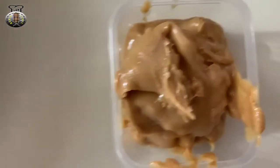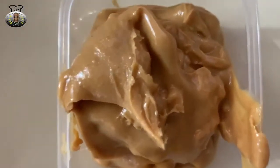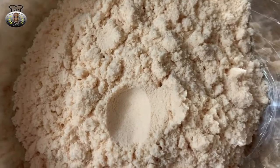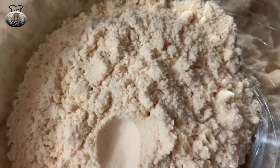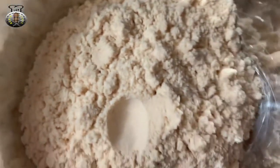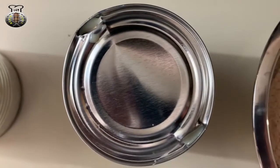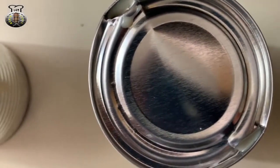To start off, the ingredients we're going to be needing for this recipe: I have three tablespoons of peanut butter — this is the crunchy, chunky peanut butter. I have one packet of Lasco peanut punch mix, and one can of condensed milk — we're going to be using half the can.